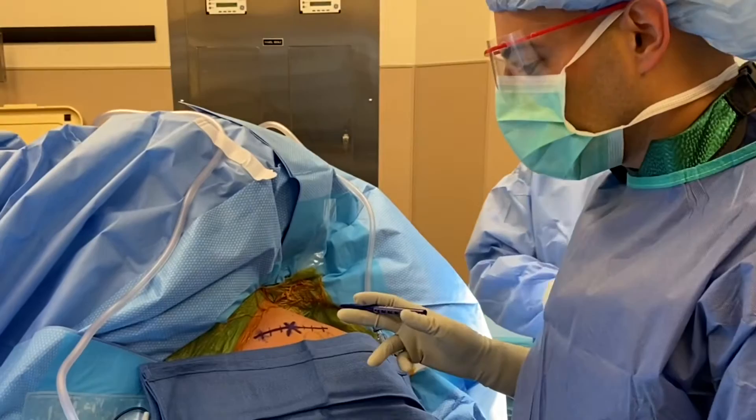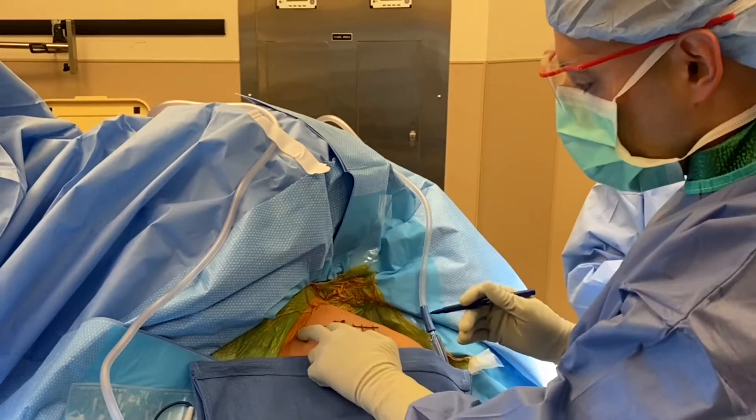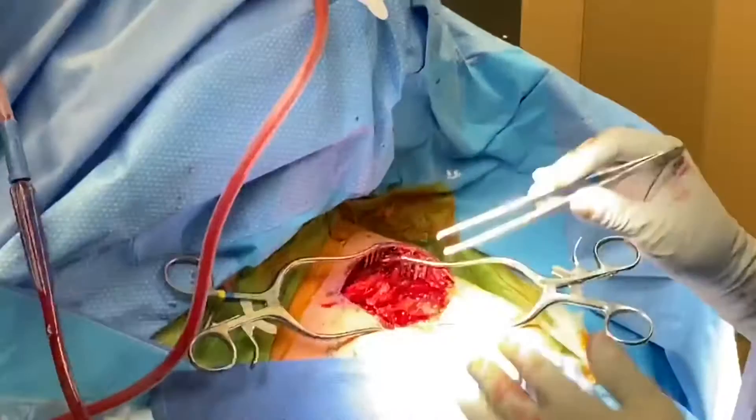Hey guys, we're here with this gentleman. He's got a very displaced mid-shaft clavicle fracture. I was palpating here right at an area where you could feel the tip of the medial clavicle going right under the skin. You could feel the lateral shaft and the medial shaft, so I just connect my line here and then that's where we're going to make our opening incision.